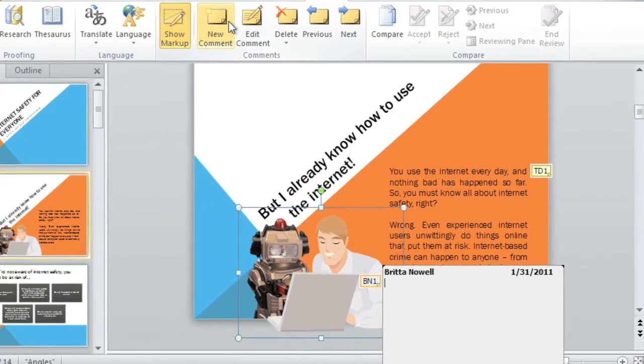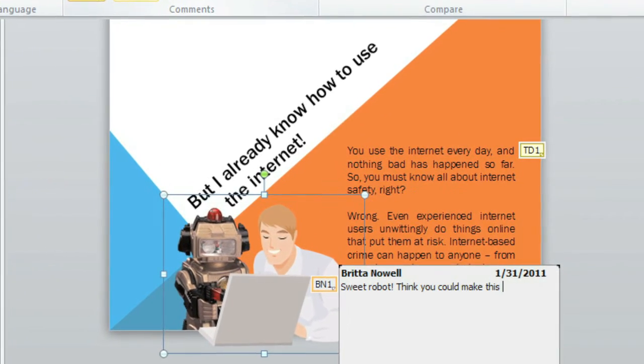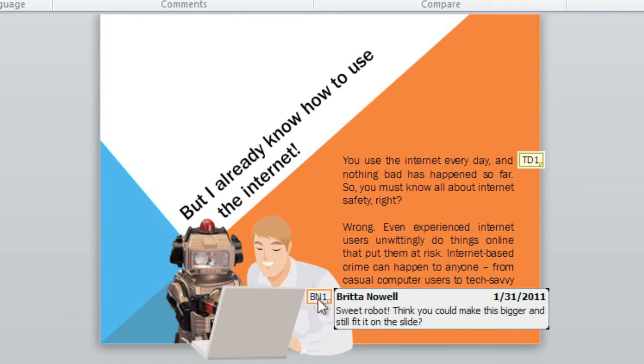Now, type your question or comment. Then click anywhere outside the box when you're done. Now anyone can view the comment by clicking the thumbnail with my initials, or just hovering over it.